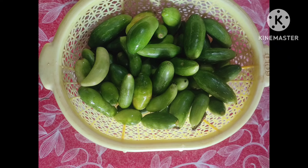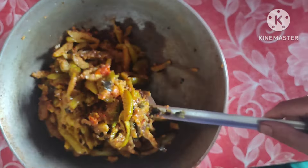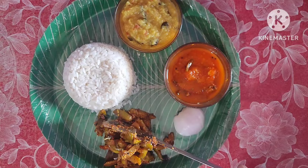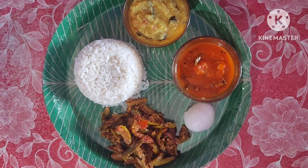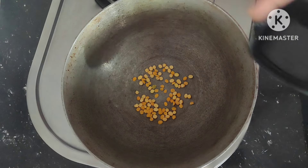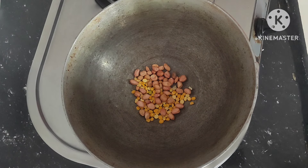Hi friends, good morning everyone, welcome back to my channel Surabi Multi Creations. Today I am making tindora dry masala fry. Please watch this, don't skip. First of all, pan on the stove, add 1 spoon chana dal.